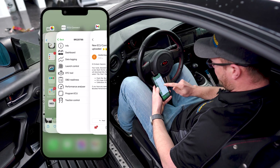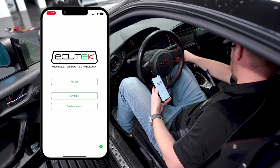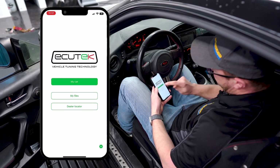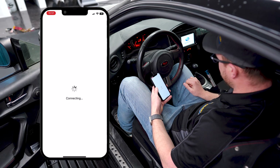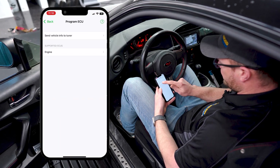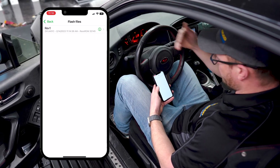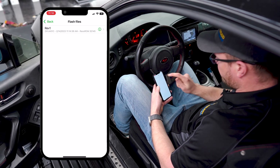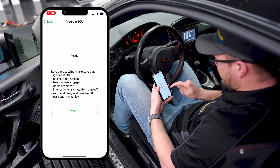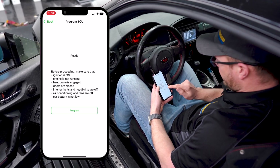Once you've received the email that the tune file is ready, open the Ecutech Connect app. Turn your ignition on with the engine not running, go to 'my car,' then 'program ECU,' and choose 'engine.' You'll now see the REV1 file we sent you. Click on that file, make sure everything looks good, and follow all the instructions on screen.